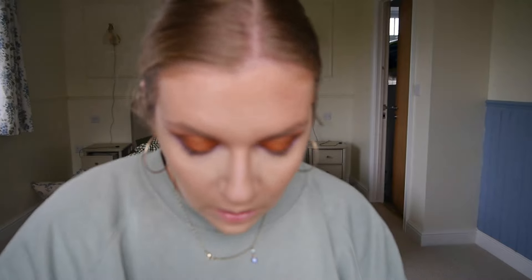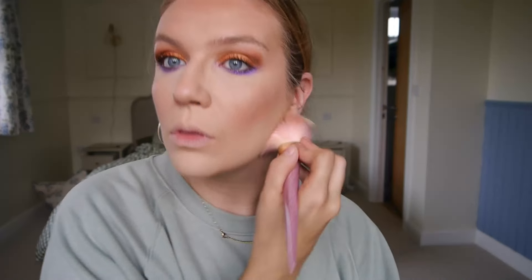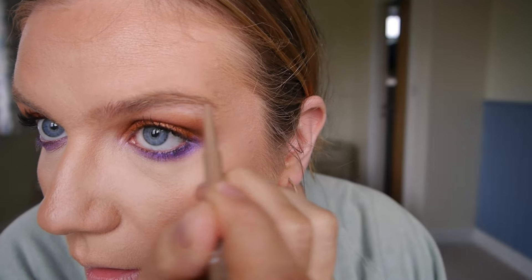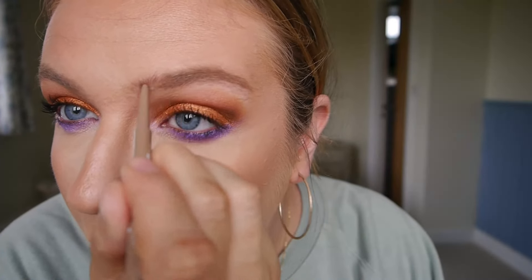Okie dokie, bronzer — Tarte Amazonian Clay — let's go for it, even though I'm looking very bronzed already. Let's quickly whack on some brows and try this MUA precision pen. That's very quick and easy, and a nice colour as well.